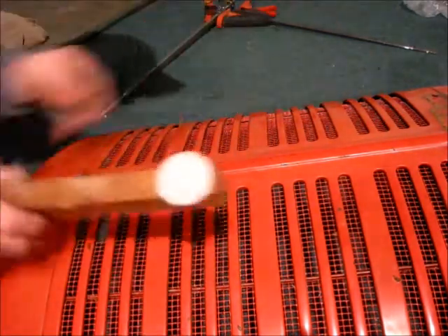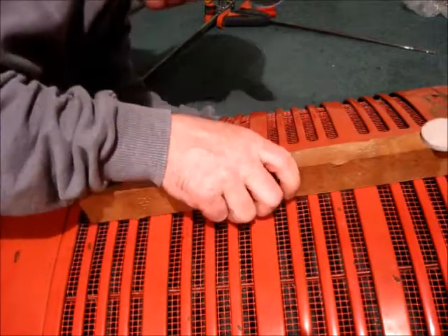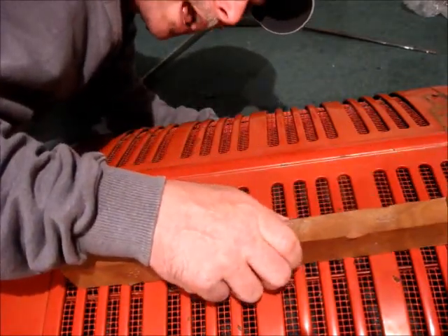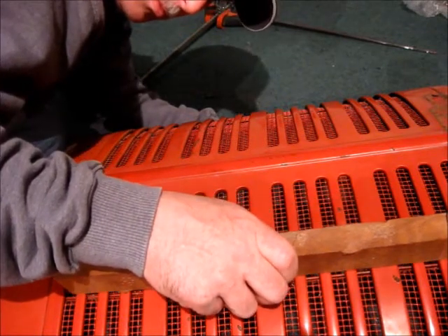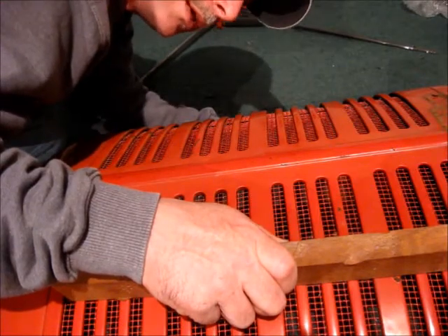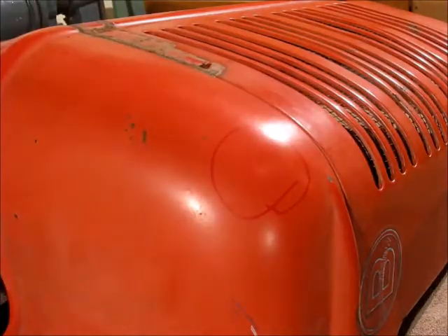On this side, which I've been hammering on, it's about the same — it really is. Alright guys, I guess the first step in trying to get dents out is to find them.